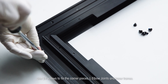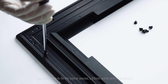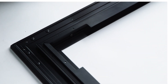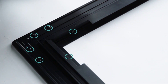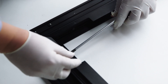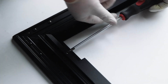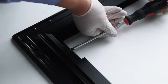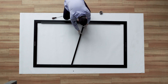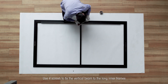Use 24 screws to fix the corner pieces, L elbow joints and inner frames. Use four screws to fix the vertical beam to the long inner frames.